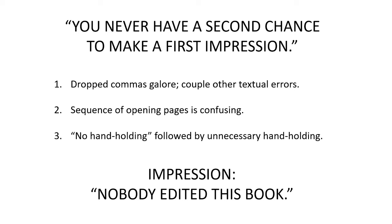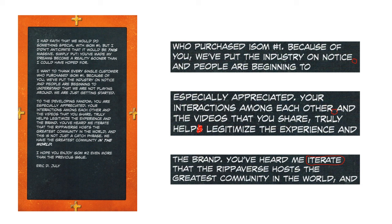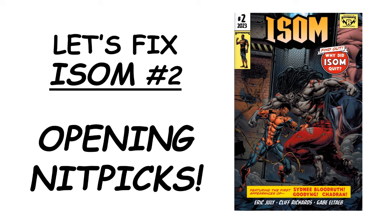So what is the impression I got when reading this? Nobody edited this book. And I'm scared that's going to be my impression going throughout the book as well. Now I will give Eric July props for one thing: I was actually going to call out his use of the word 'iterate' in a sentence, but I looked it up first. It turns out he is absolutely correct in using it that way — 'you've heard me iterate' means 'repeatedly say.' You've heard me repeatedly say that the Ripiverse hosts the greatest community in the world. So kudos to him; his vocabulary was one up on me.